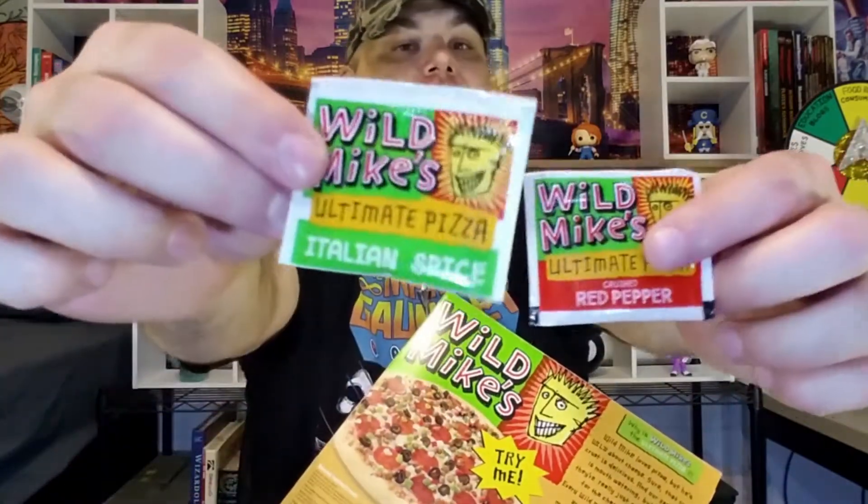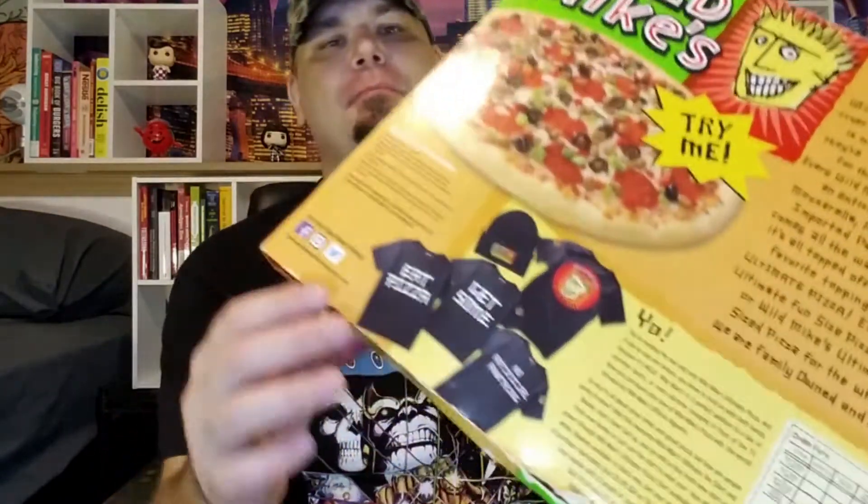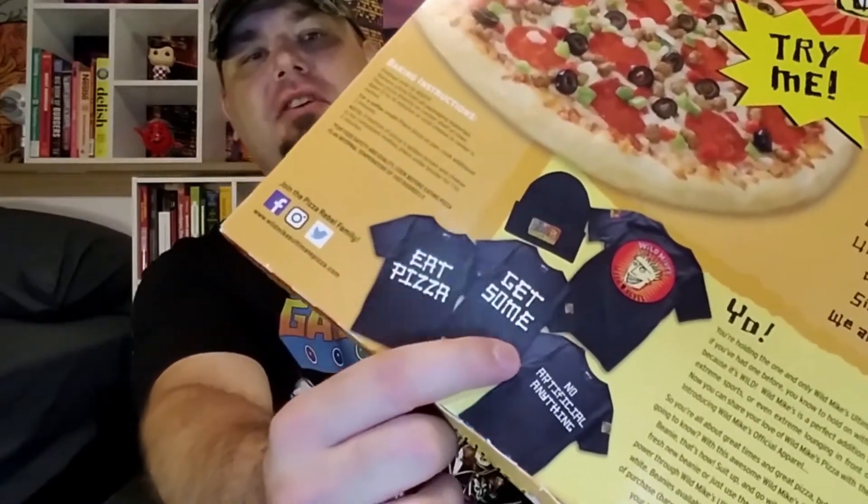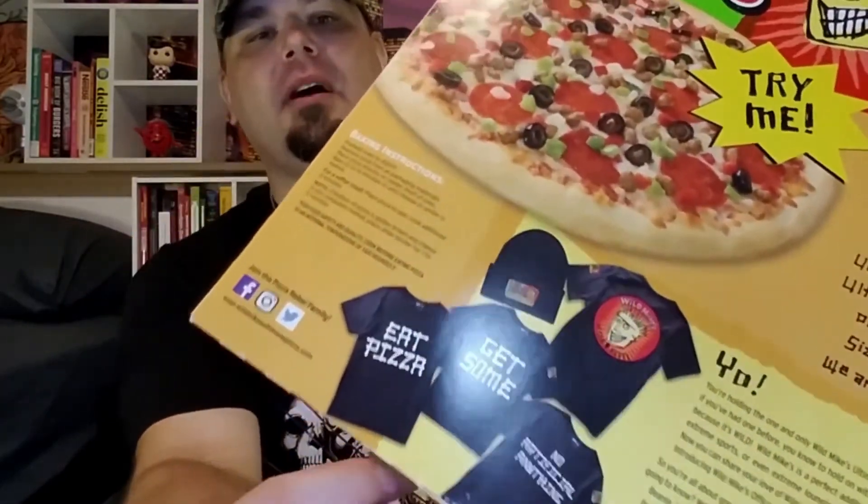A couple of things of note here before I jump into the review. I opened up the box and there are a couple of spice packets — Italian spice and red peppers. I'm definitely going to be throwing these on the pie before I eat it. Also, here on the back of the box you get some really cool merch: an eat pizza shirt, a Wild Mike shirt, and a cool beanie. I could definitely see myself wearing this stuff, so if you see me wearing it in the future, you'll know where I got it.